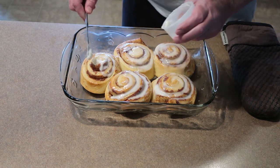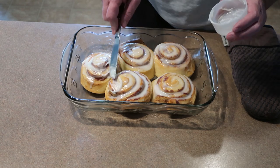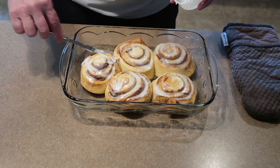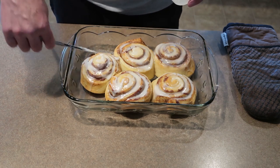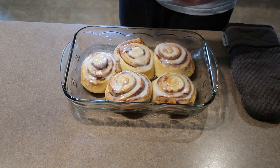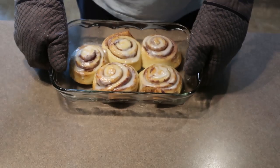Look at that — so simple. Now a bigger container for the icing, because that's the best part. The icing is the best freaking part. Look at that — pretty easy to make.